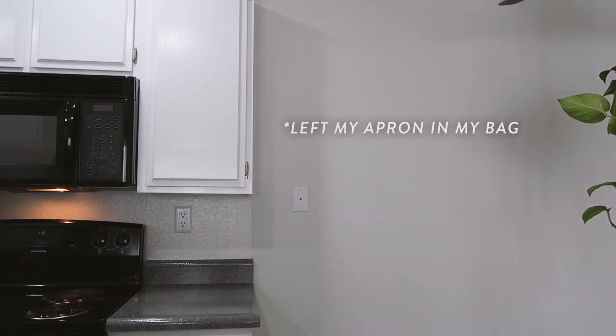All right, I'm back from the grocery store. Before we start cooking, I gotta do a quick outfit change — give me one sec. Let me get the apron. All right, I've got my apron on and I'm ready to cook. Let's get started.